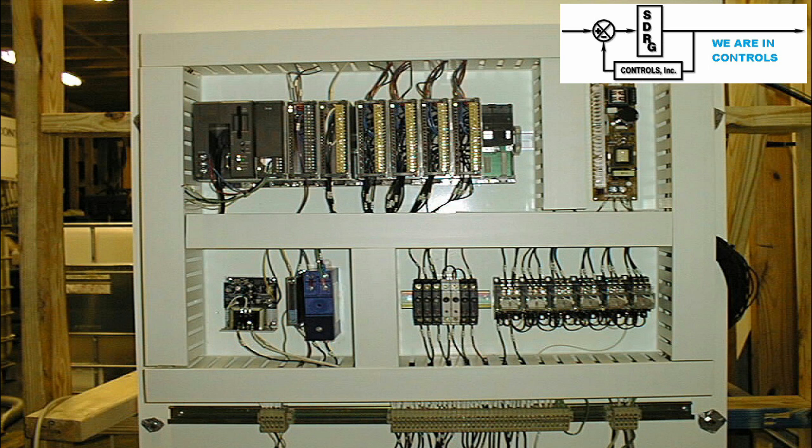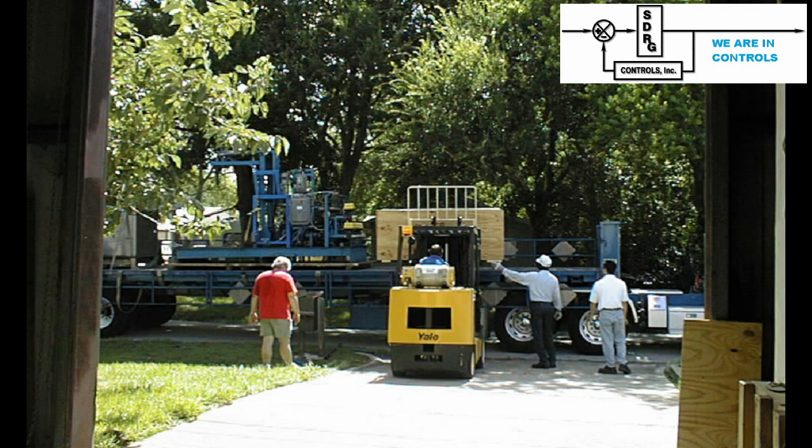SDRG Controls updated the control system to PLCs and HMIs. Durability was improved to the point that troubleshooting was simple and repairs were a snap. The equipment and its products became a commodity. This is the brief history of another SDRG control system. We hope you enjoyed the trip down memory lane, and that when you need a system or just a repair, you will keep SDRG Controls in mind. Thanks again for your time and interest. SDRG Controls is here to help you with your controls, instrumentation, implementation, and repairs.